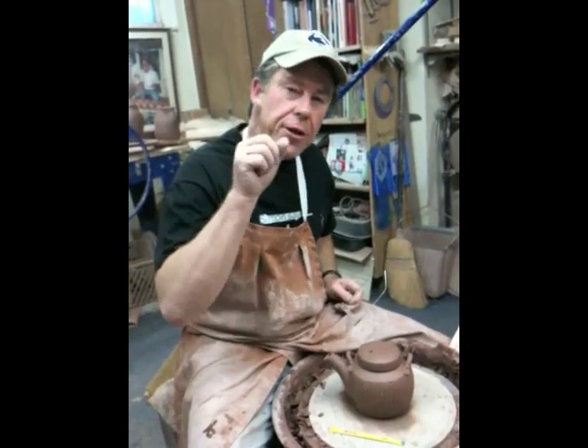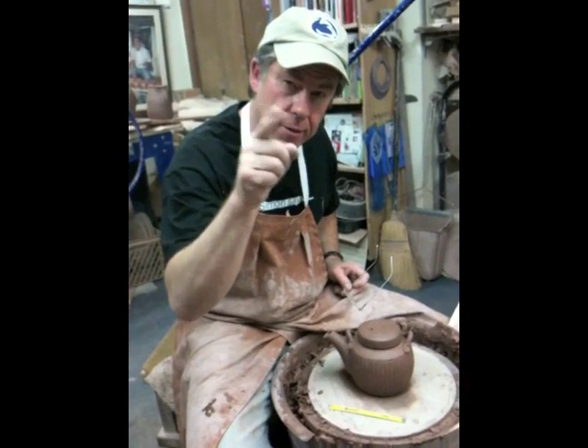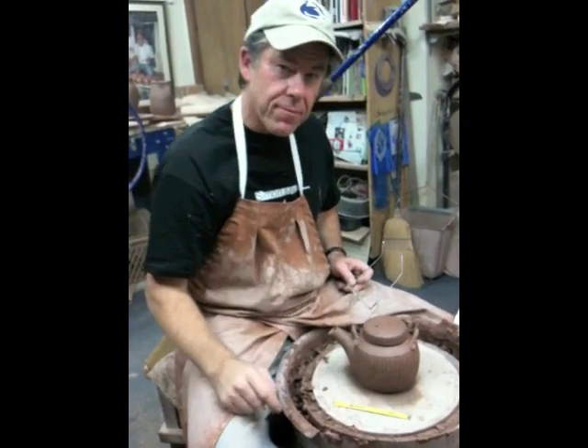Simon Leach here saying, have a go. Don't be daunted, you can do it. Keep practicing. I'll see you soon. Bye.